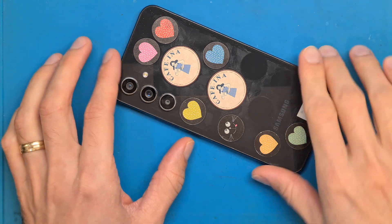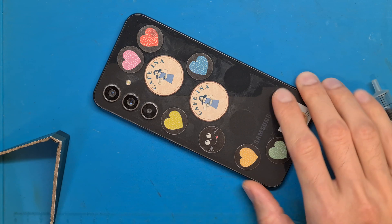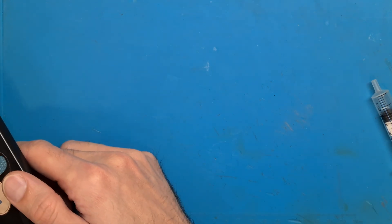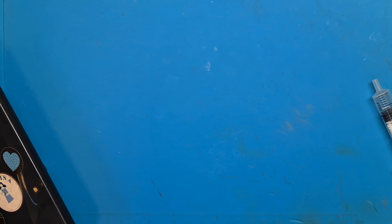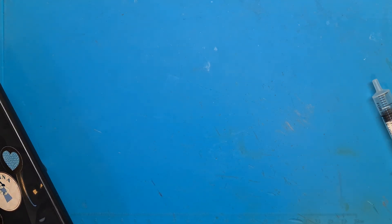After leaving the phone for a while so the isopropyl alcohol can do its job, we are going to use a hair dryer to heat up the back cover. Five minutes should be enough — make sure you heat everything evenly all around so the heat covers the entire back cover. Let's start heating.